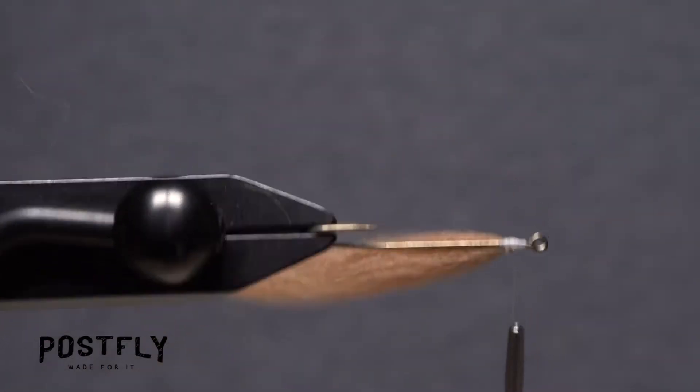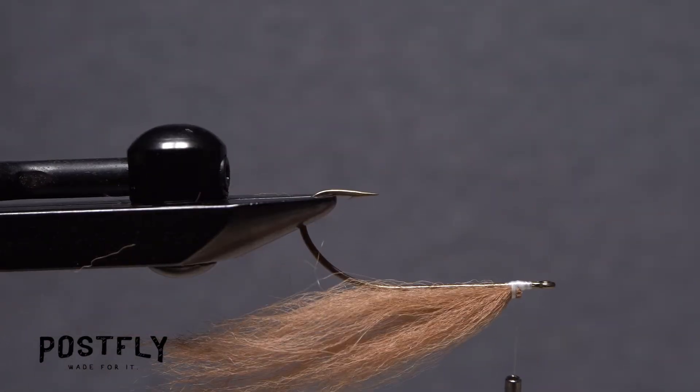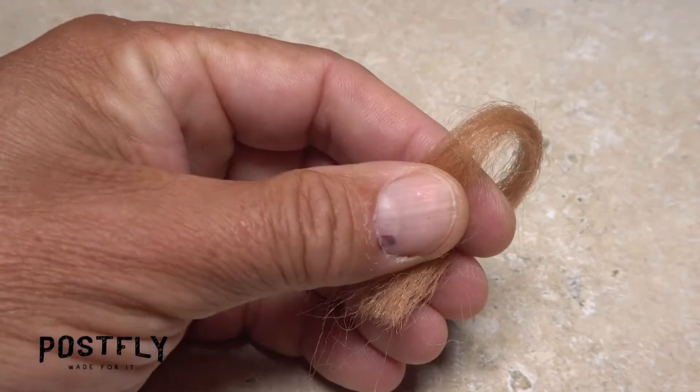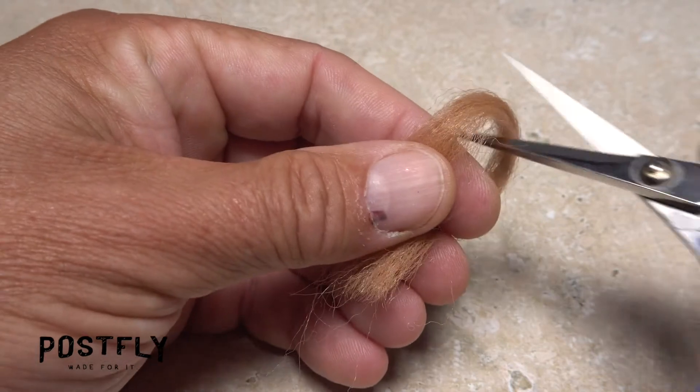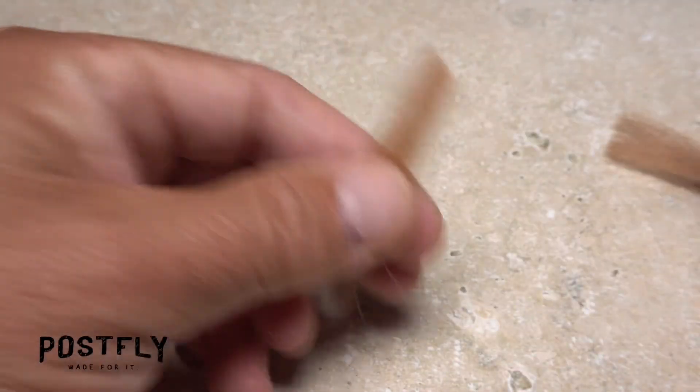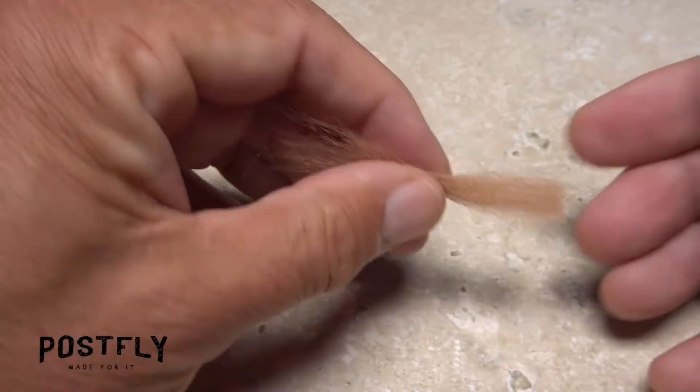Flip the fly over for easier access to the underside of the hook. Pick up the other half of the zelan which you set aside earlier, and fold it in half. Then snip that loop and set one of those segments aside. There's no need to taper both ends of these clumps.